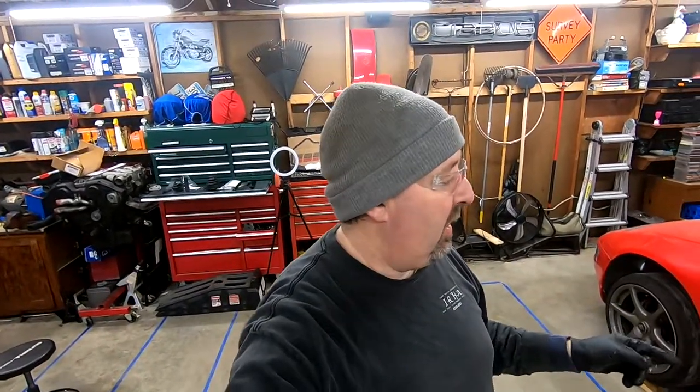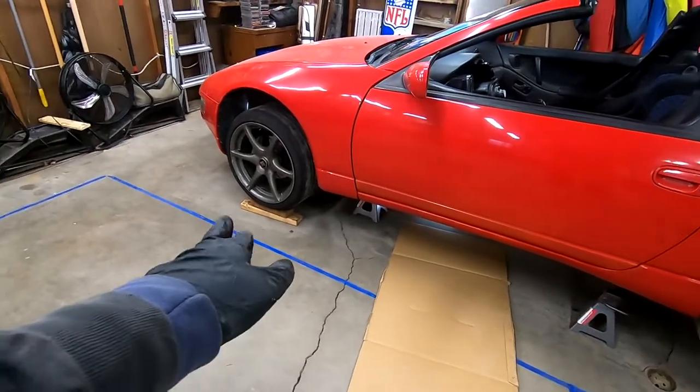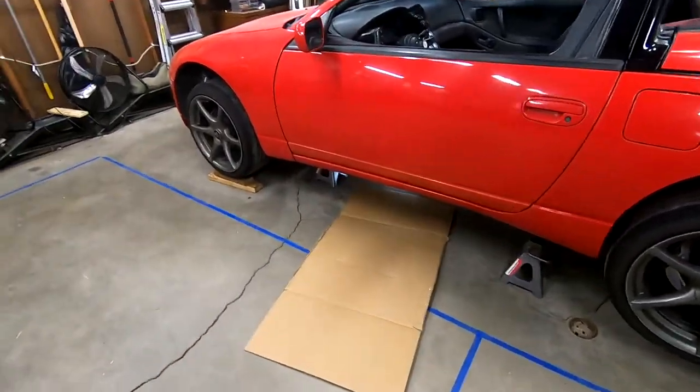I won't show the jacking up process since that's kind of tedious, but you will see us underneath the car. The car is jacked up on four jack stands as it needs to be, with a couple blocks of wood for extra support, and I left the jack underneath the subframe just to be safe. You can never be too safe with jack stands — you don't want them to fall.